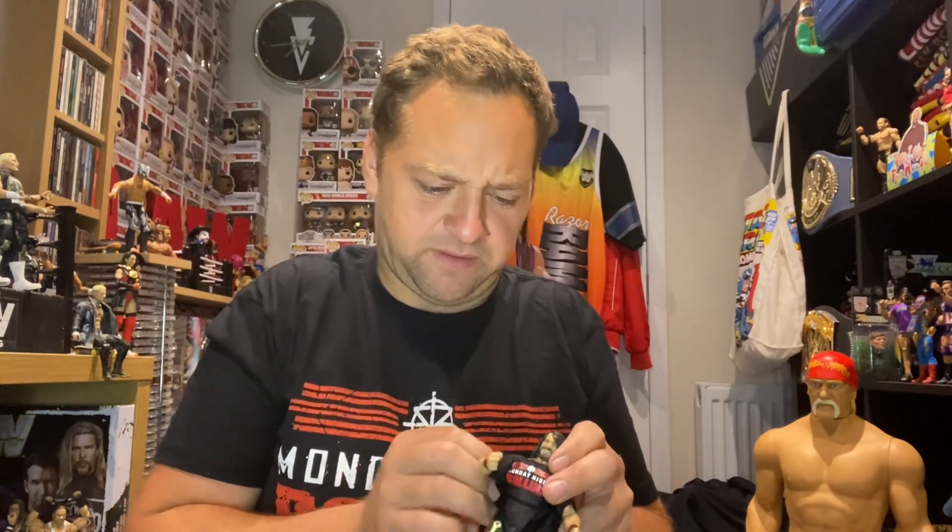Let's get the t-shirt on him and see what it looks like, because this is probably the best part of the figure — it's an awesome t-shirt. I bought it myself; it was my favourite t-shirt for a while and it's still one of my favourites now.